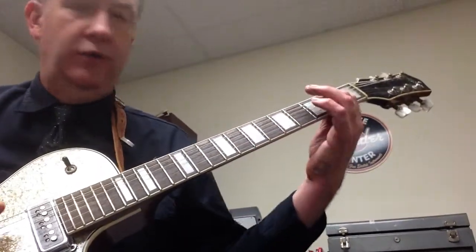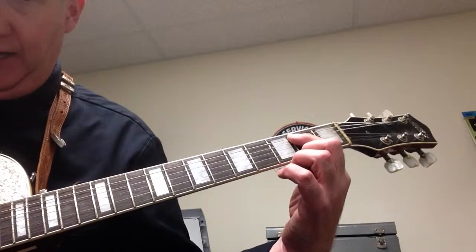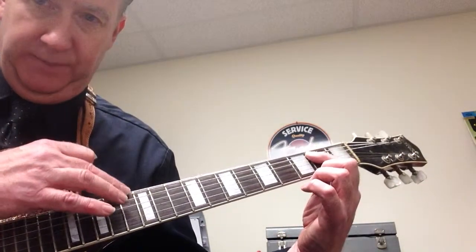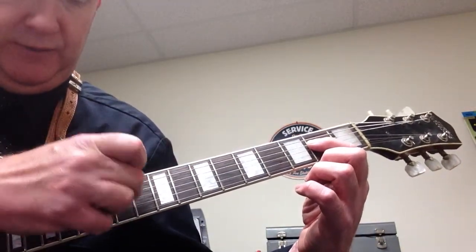So to make E5, first finger on the A string, second fret. And you're going to play the E and the D — these two right here. Then the A5 is just move down a string, and again you're going to play these two right here.